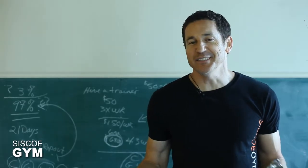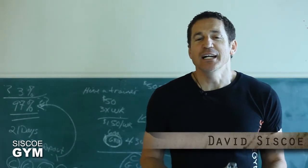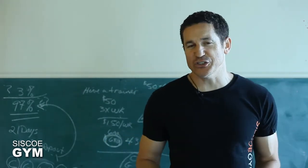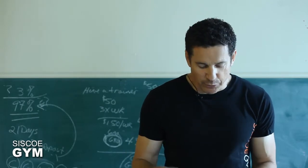Welcome to Cisco Gym's daily exercise prescriptions. I'm exercise specialist David Cisco. Today's exercise prescription is just one of these fun and quite frankly creative exercise prescriptions. Here's what we're going to do.